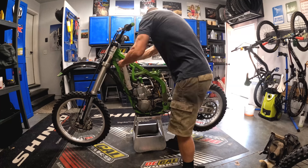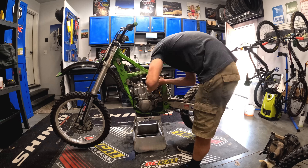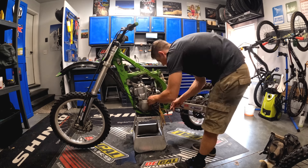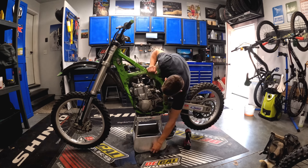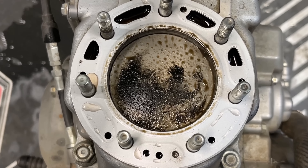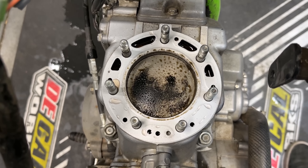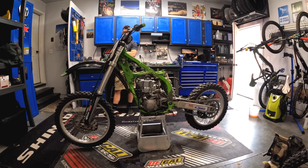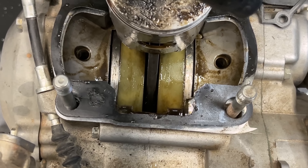As I dug farther into this motorcycle it became obvious pretty quickly that some questionable mechanics have worked on this bike over its 20-year lifetime. The bolts are all completely mismatched — it seems like less than half are actually OEM. Once I pulled the cylinder head I was not pleased to find that coolant was clearly mixing in the cylinder and crankcase. Removing the cylinder only confirmed this, as I could see a nasty mixture that clearly was not just two-stroke fuel.